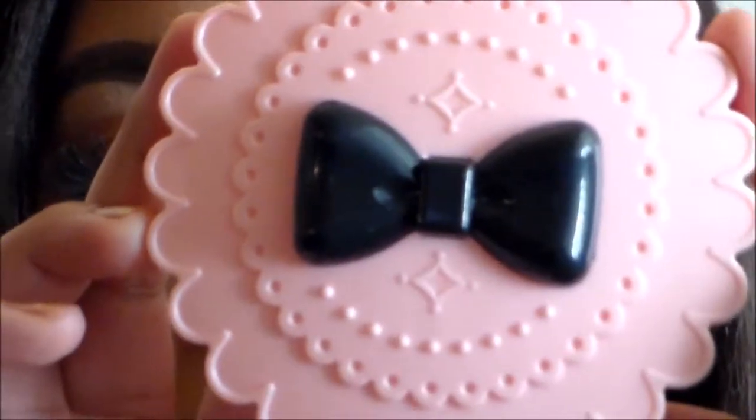This is a case that I got as well — it holds my eyelashes. You can use your eyelashes as many times as you want; they are reusable. So this is a cute little eyelash holder.